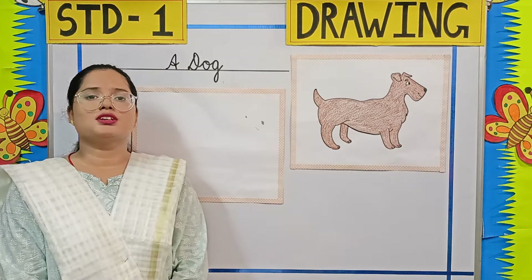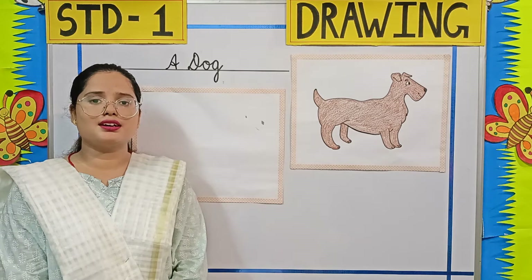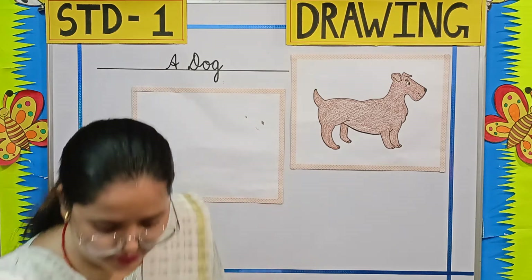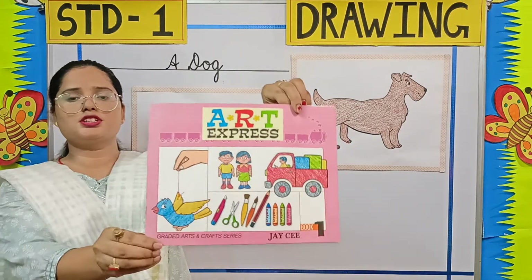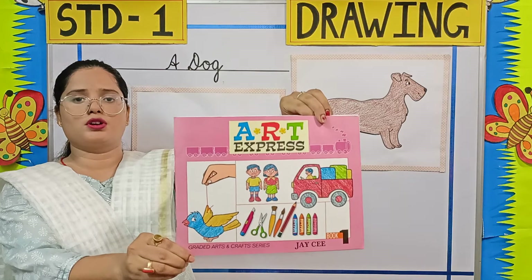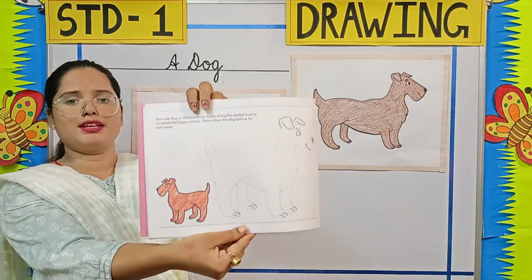So students, today we are going to learn how to draw and colour a dog. This is your Art Express book and this picture is given on page number 20.